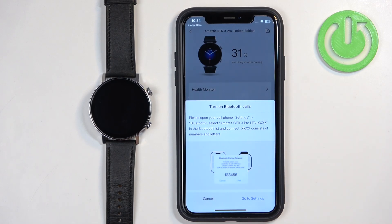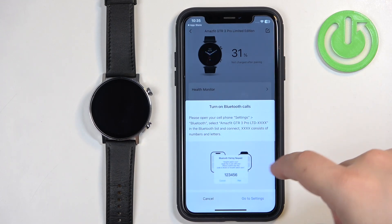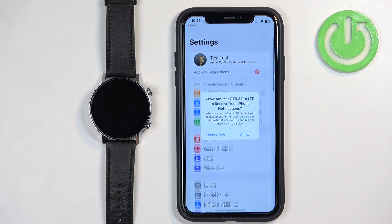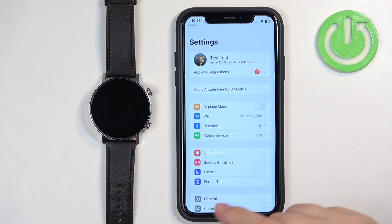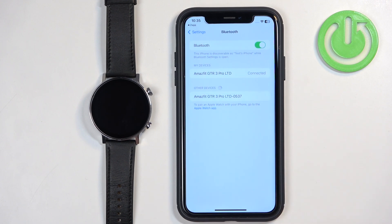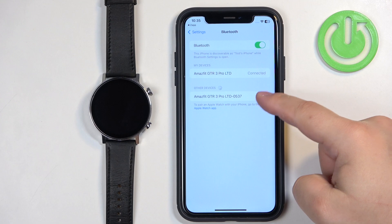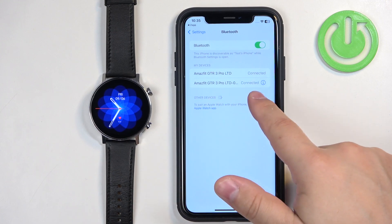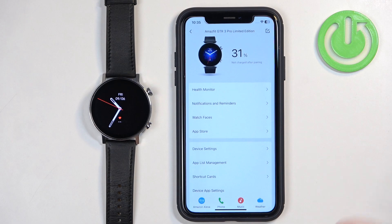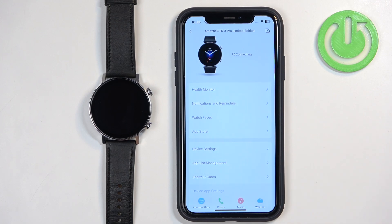If you see a pop-up about Bluetooth calls — since you can make calls from this watch via Bluetooth — you will need to follow the tutorial shown. Go to your iPhone's Settings and tap on Bluetooth. You may also see another pop-up about notification permission; allow it if you want notifications. On the list of other devices, you will see Amazfit GTR 3 Pro LTD with some numbers. Tap on it, tap Pair, then tap the check mark to confirm. It will appear in the list and say Connected. Go back to the ZEP app and you will see Bluetooth Calling Pair Successful. Wait until the pop-up appears and tap Pair. Now it's done.